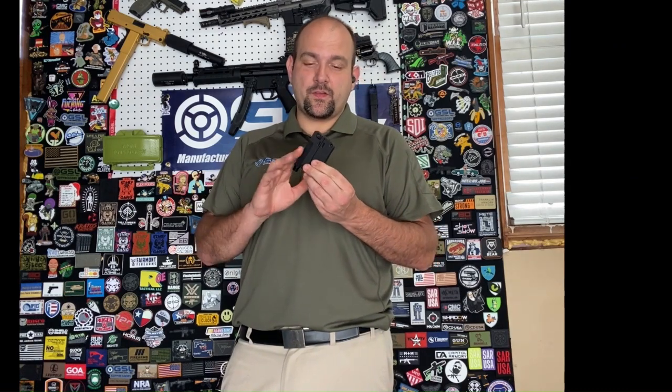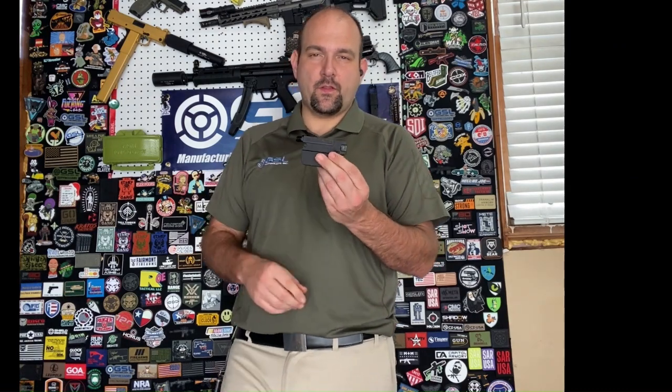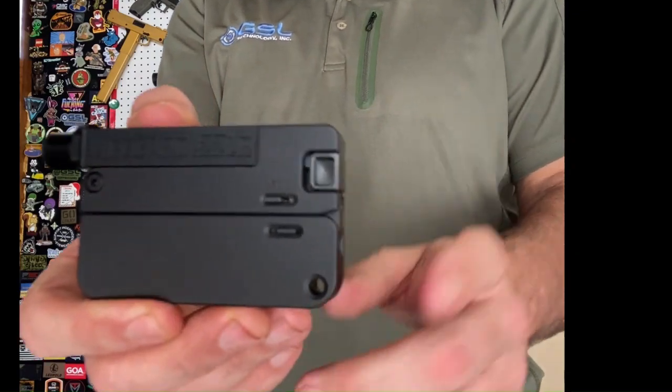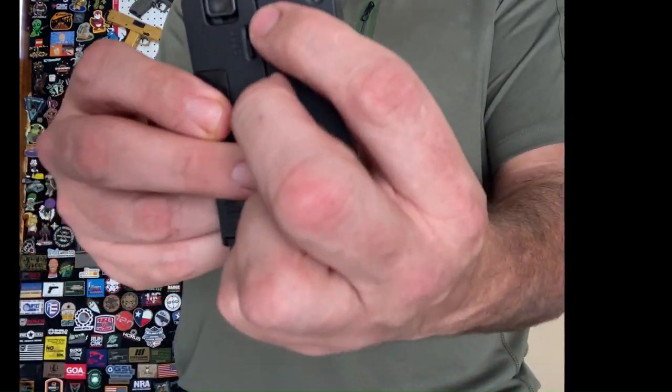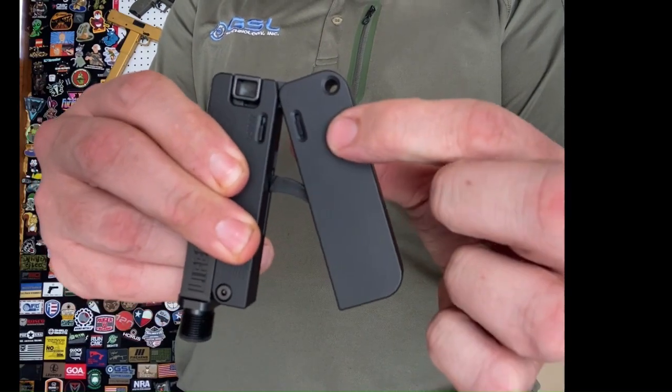So this Threaded Barrel Life Card, I'm absolutely excited about. It's probably one of the simplest designs — really, really solid weapon. Check that out. We have our integrated threaded barrel. This mechanism right here is the release to open it up.